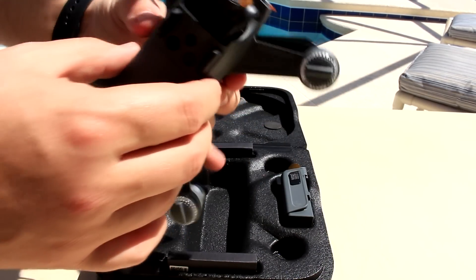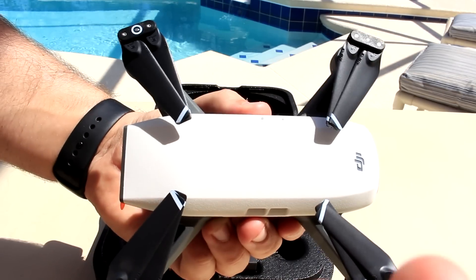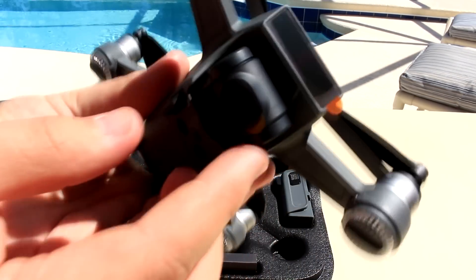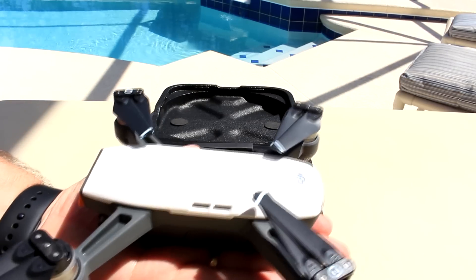Let's pop the drone out — look at that, look at that for a piece of kit. You've got your camera on the front there, the gimbal. Look how small it is — you can see how small it fits in the palm of my hand comfortably.